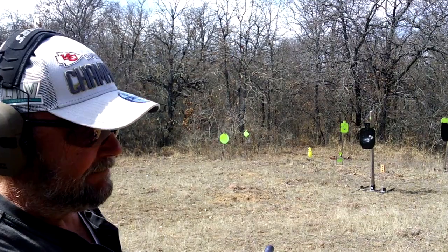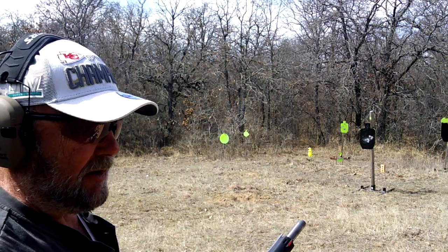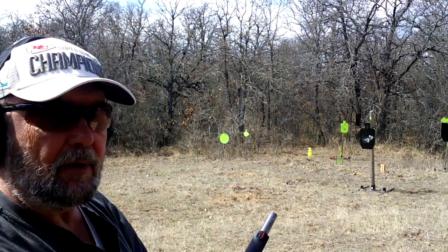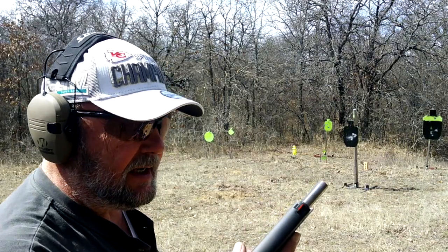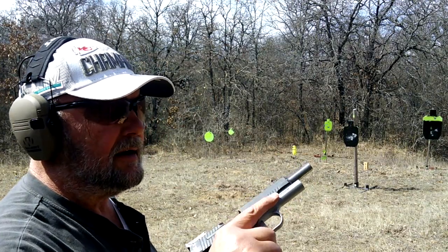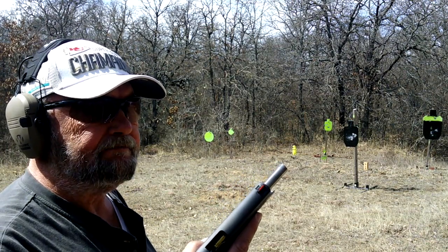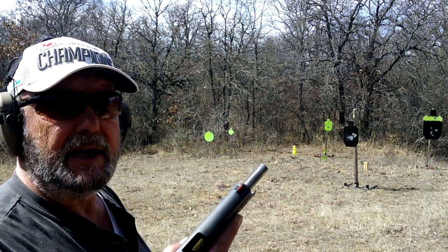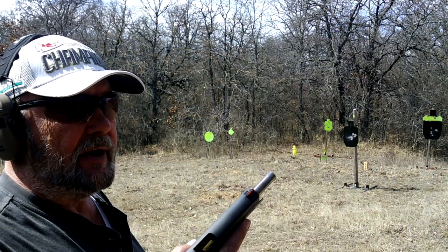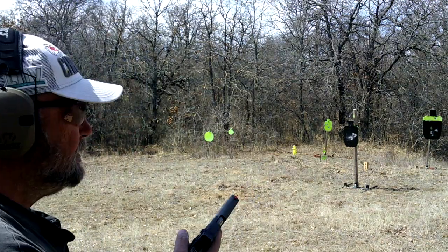It shoots different than a .45 — a lot different — but I really, really like it. Let's load up one more. Last mag ready to go. It's a sweet shooter. The trigger is just a little bit surprising — I'm going to have to do a trigger-pull gauge check on it. It's got to be two, two-and-a-half pounds, and on a 1911 it just feels different to me. But I like it.